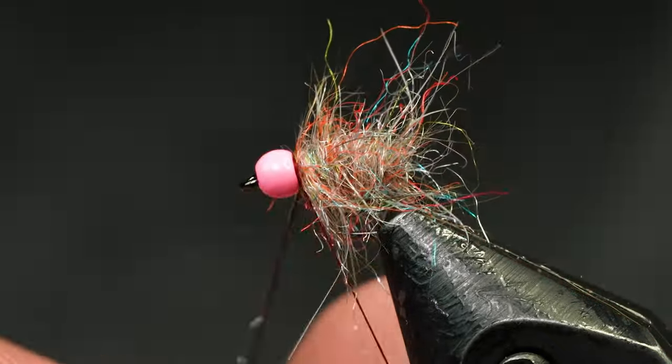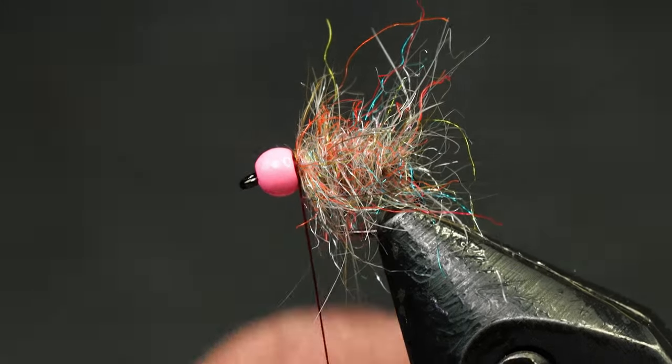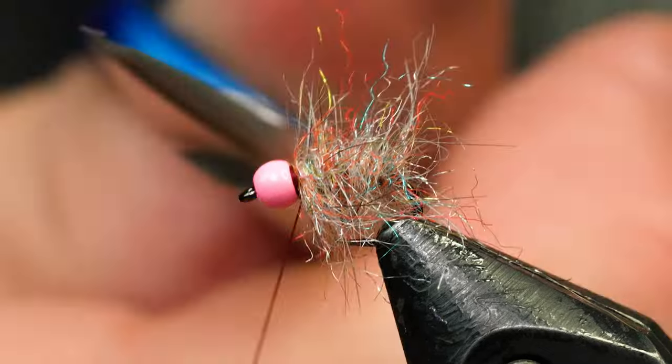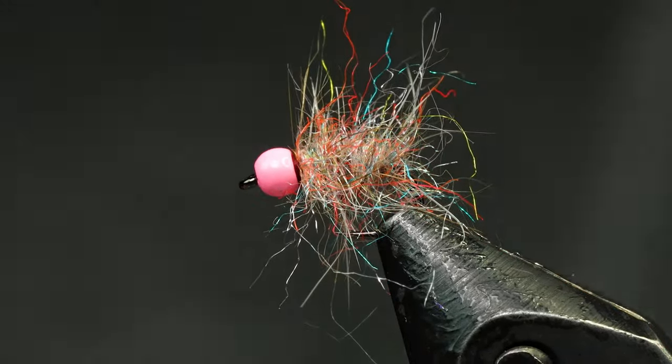I'm going to trim off that loop now and we'll whip finish at this point. We don't need any head cement on this one because the resin is actually going to touch where the thread is.